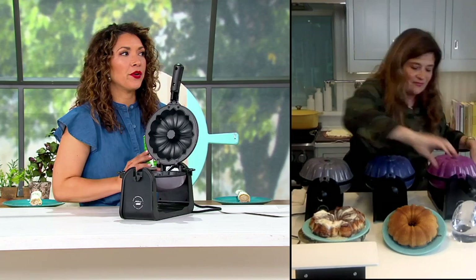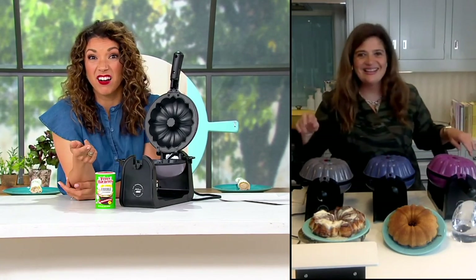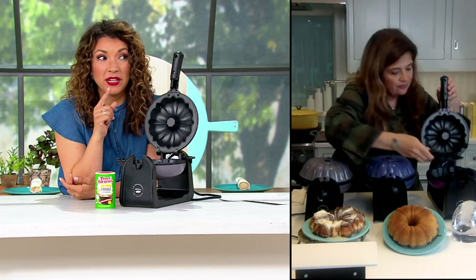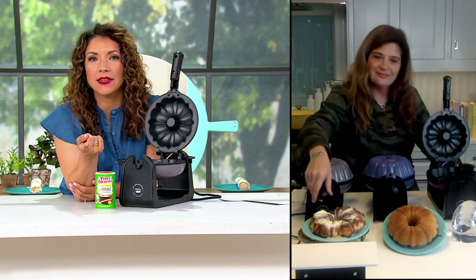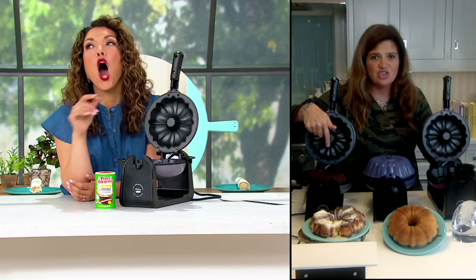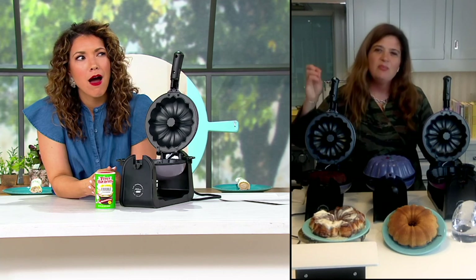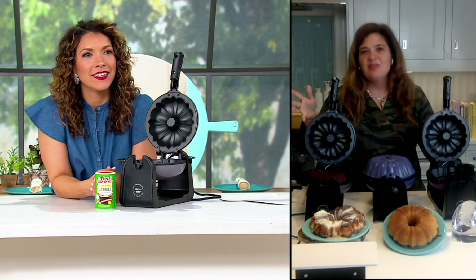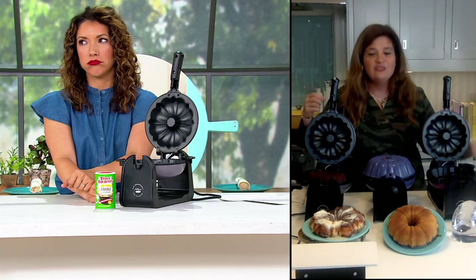My favorite spice is a little Cajun Tony Chachere's seasoning — it's my great uncle's. I would make mac and cheese with some Tony's; it's my spice, non-negotiable, has to be in my kitchen. What is your favorite spice? I'm glad you mentioned mac and cheese because I have filled this with leftover mac and cheese and made a mac and cheese bundt cake! My favorite spice is probably dry ginger — it adds a little bit of heat but it's not super spicy. Everybody loves a little zing, a little zip, and dry ginger does that.